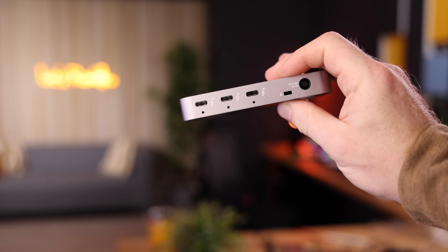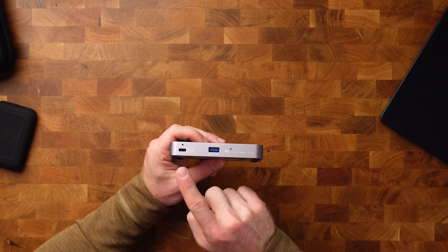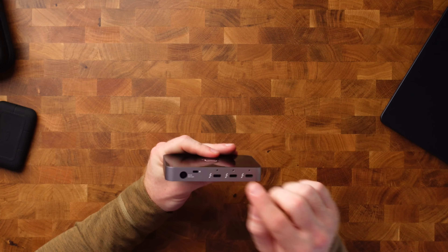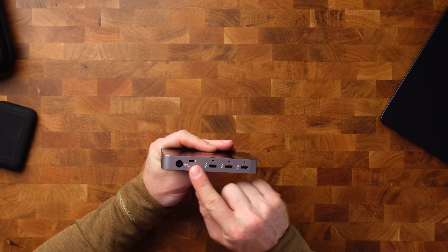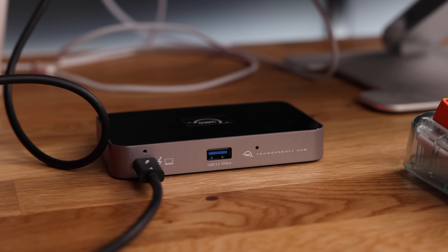The only thing I really don't like — and this isn't exclusive to OWC, I have it on most of my hubs — is that the host port is on the front. Why can't all the cables go in the back so I don't have to run one across my desk making it look ugly? My OCD can't handle that. Maybe there's actually a good reason for it — if you guys know, let me know in the comments. And if not, please next time put that port on the back. Thanks.